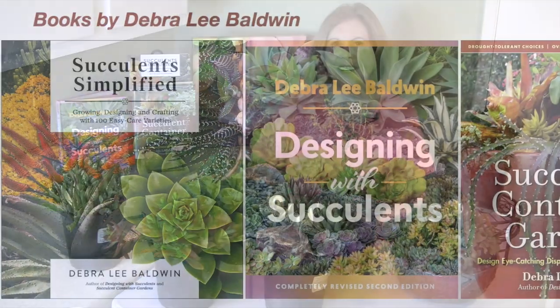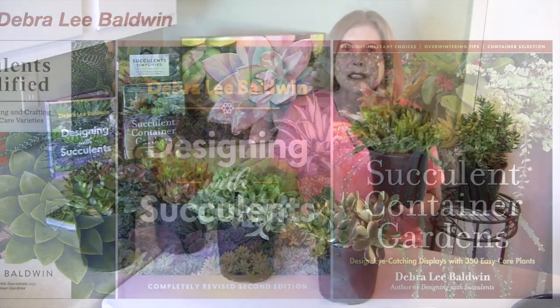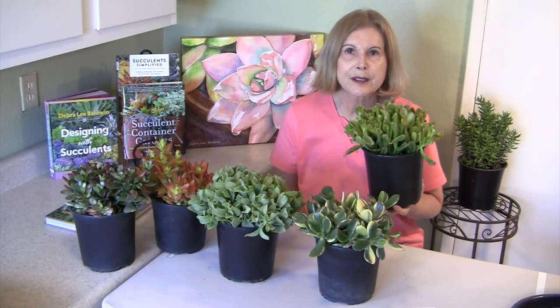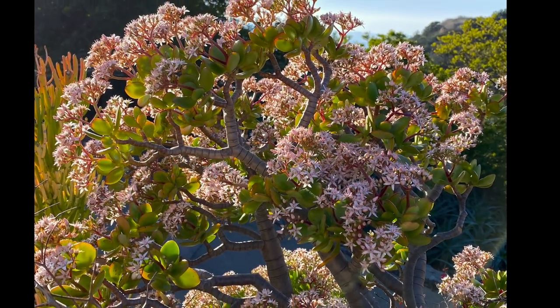Hi, I'm Debra Lee Baldwin, author of three books about succulents. Today we'll be talking about the genus Crassula, which are the jade plants, the shrub jades.